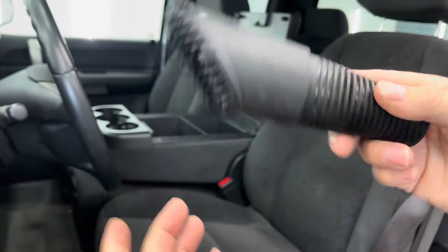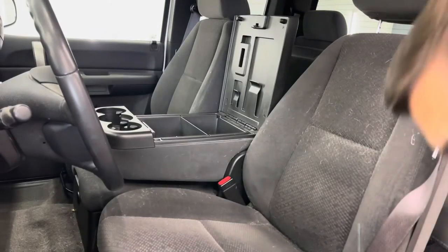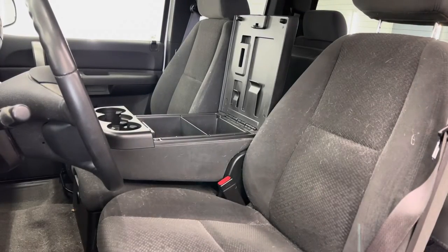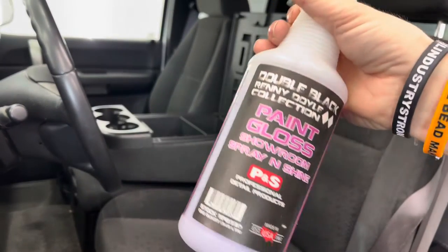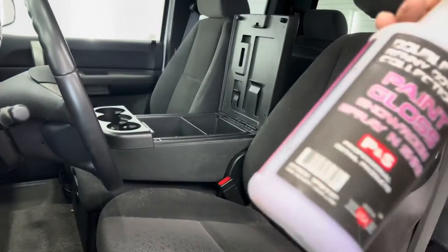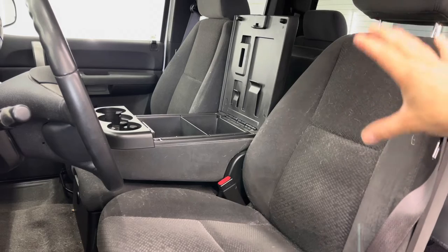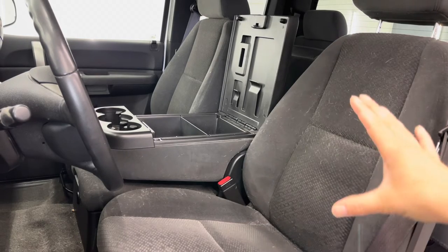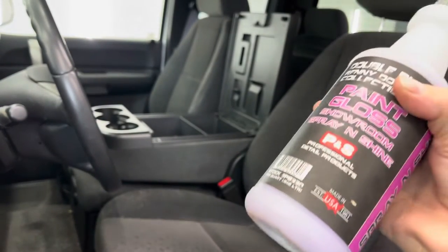Now without further ado, I'm going to show you guys how to use this the most proper way I personally know. One thing I like to do when you have pretty heavy saturated pet hair — this vehicle's got a lot of it, it's everywhere — is mist it with a little bit of panel prep or glass cleaner. It's an anti-static, so it'll actually help release the pet hair. You can also use glass cleaner because that's an anti-static as well.